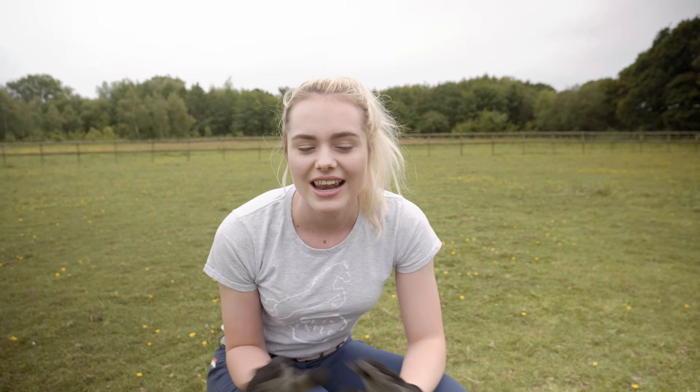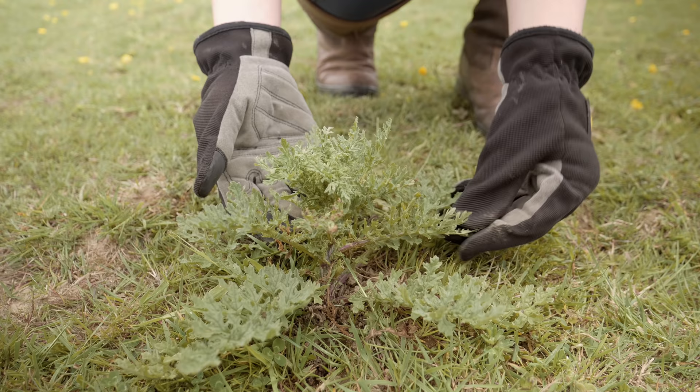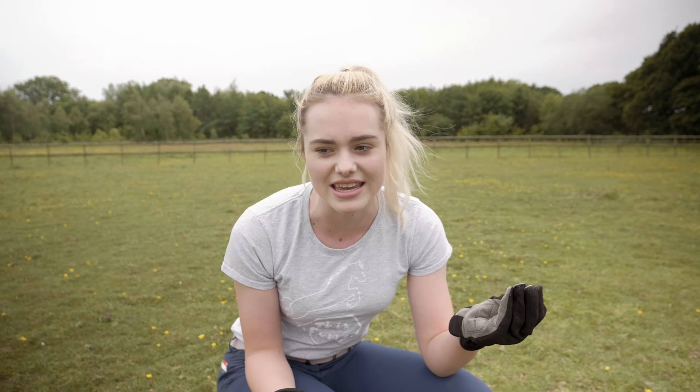I found our first ragwort plant of the day. The reason I like to do it at the early stage is because I like to do it before they flower, so it means that next year I'll have less to do because less seeds will be spread over the field. As you can see, it is quite distinctive — you can see by the design on its leaves, it's a little bit different to the plants you usually see. I'm now going to pick it up with my gloves to protect myself, because it is poisonous to horses and to humans if you touch it quite a lot, as it is toxic to horses' livers. Usually they don't eat it at this stage, but if it dries out and it's the only thing in the horse's field to eat — especially when the grass is really mown down — they can decide to eat it sometimes.